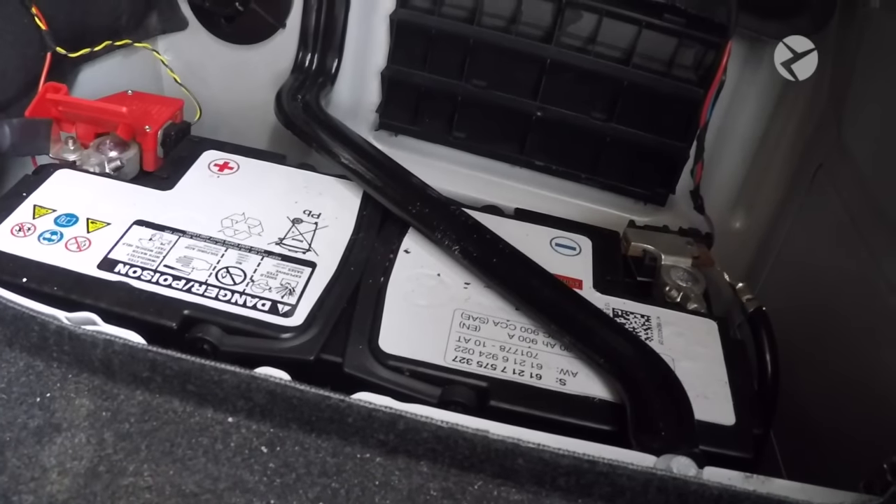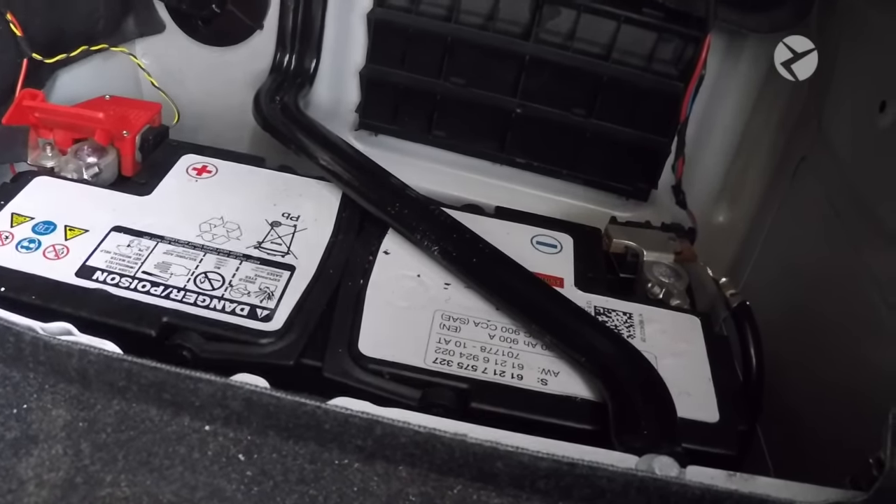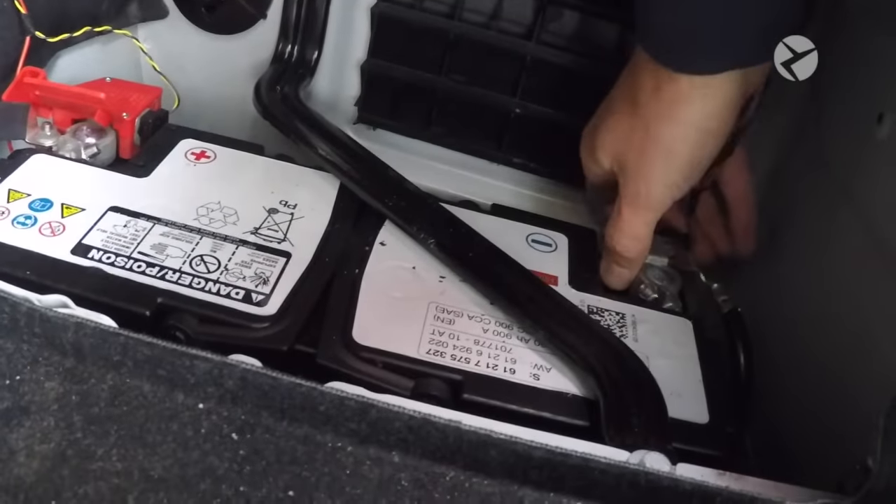Whenever you're working on any electrical components in your car, it's always a good idea to remove the negative battery terminal. Go ahead and do this with a 10 millimeter wrench, and then simply pull off the terminal.